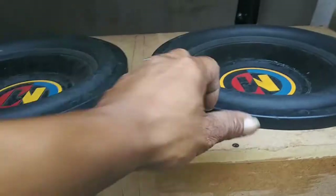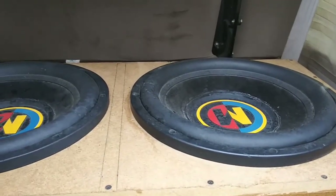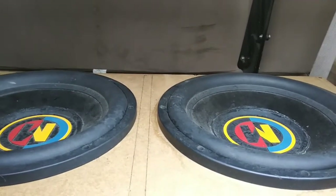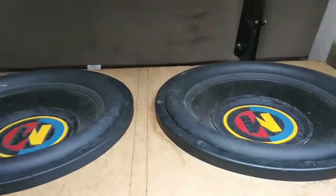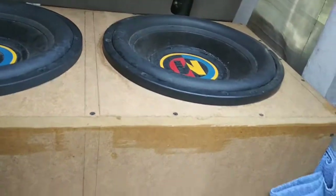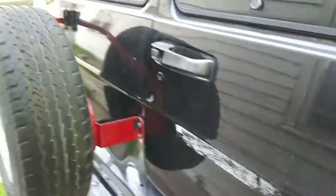Like I said, this is temporary. Only reason we threw this in here is so that we can find our rattles. Once you put the wall in it's not accessible to take back out and seal or dynamat or anything like that, so we put these in to try to find all our rattles and issues — just to see how our van responds to bass, man. And let me tell you — flex city, all day.